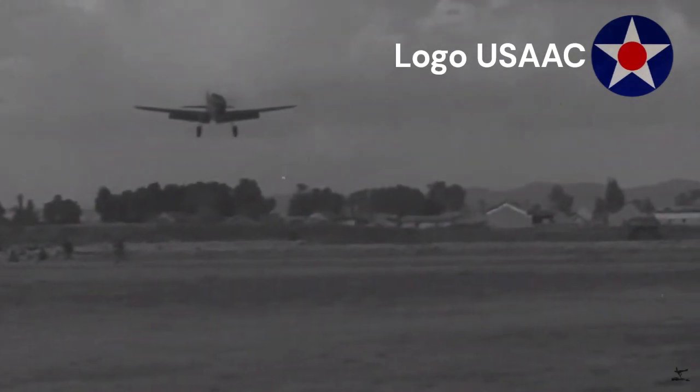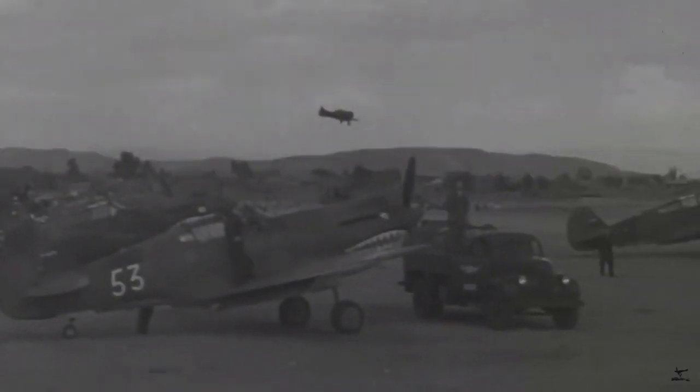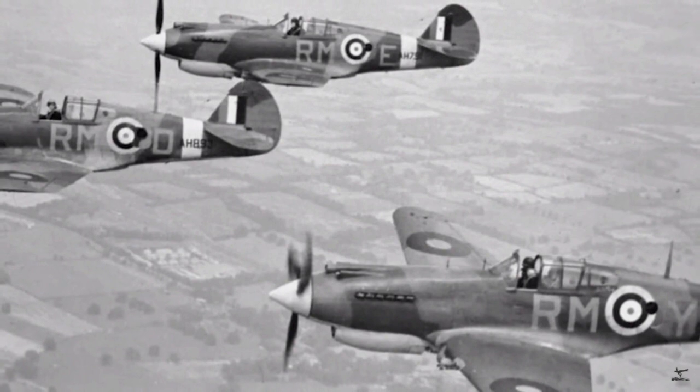It first flew in 1938 and entered service with the United States Army Air Corps (USAAC) in 1940. The Warhawk was also widely exported and used by Allied air forces, including those of the British Commonwealth, the Soviet Union, and China.